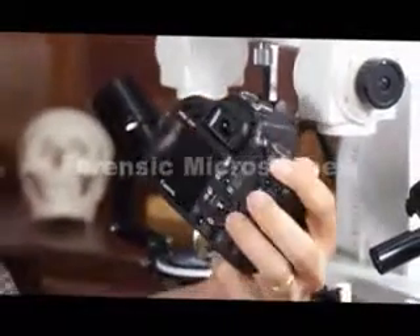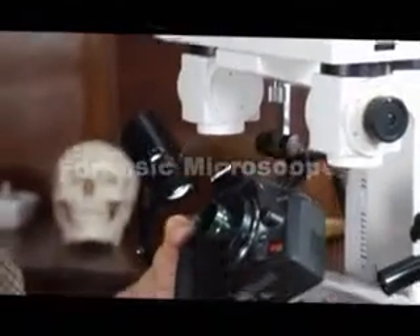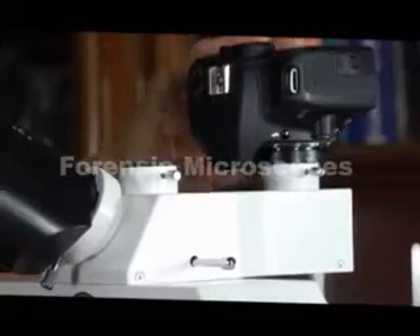Here we have a Canon SLR digital. This particular model is an EOS Rebel XS. You could use Nikon or whatever brand — the point is that it's a digital SLR camera. We have a Canon T adapter, the proper T adapter to fit the camera. At this point, we pull the light diversion knob out and now we can take photography with our DSLR camera.